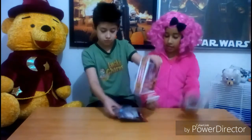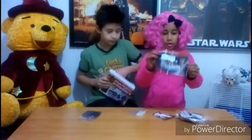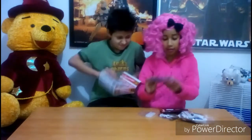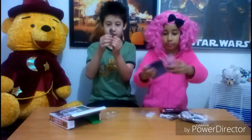Got some Lego pieces here. We got the little Freddels, some borders, and some instructions. And these are the little Nightmare Freddy figures.